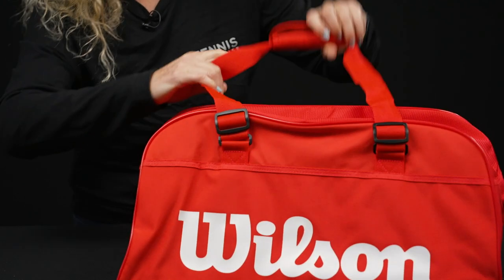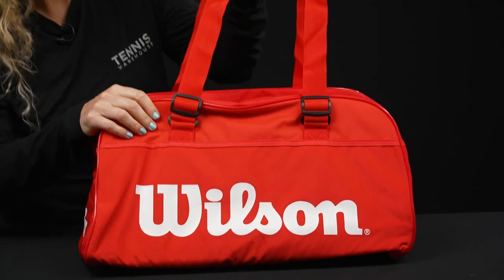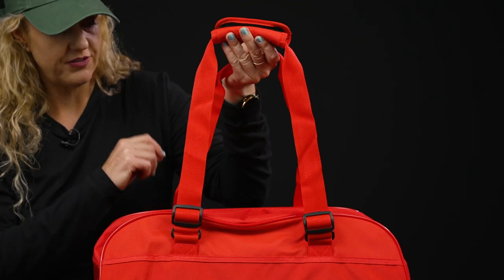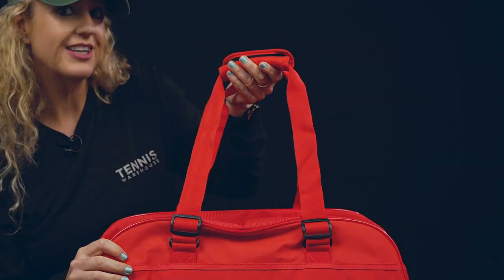The other side has the same styling — no extra pockets or anything like that. As far as carrying systems, I love that these are adjustable so they can become longer to fit over your shoulder or shorter for easy grabbing, and this is such an easy bag to travel with.